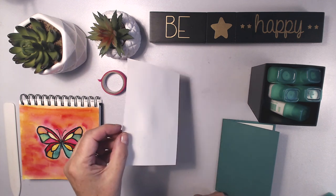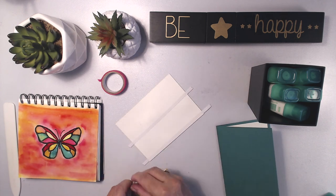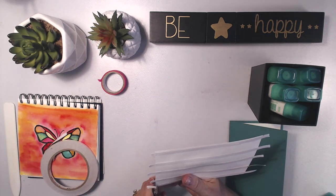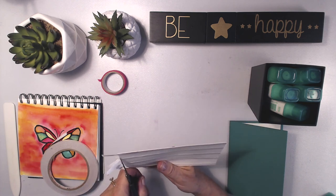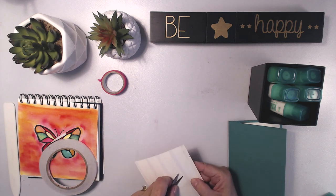I'm going to run the tape beyond the edges of the piece so they're sticking out at the sides, then come back and trim them down. I found this is the way that really flattens out your paper beautifully — you end up with a lovely flattened piece of art on the front rather than a lumpy bumpy piece.